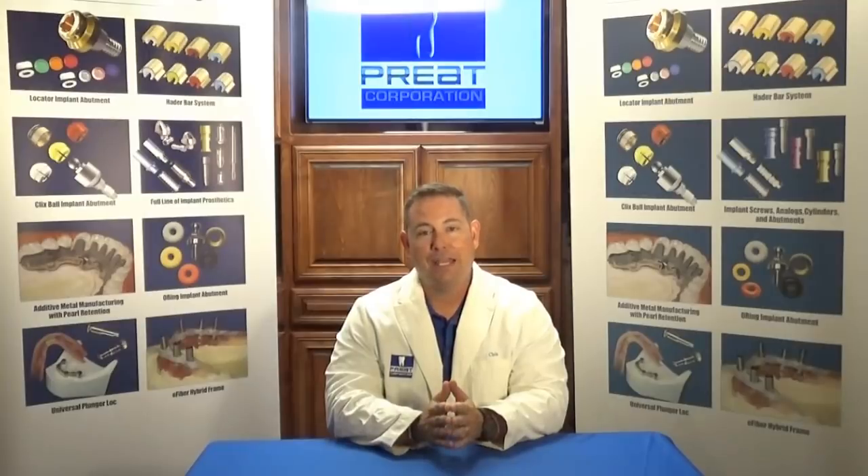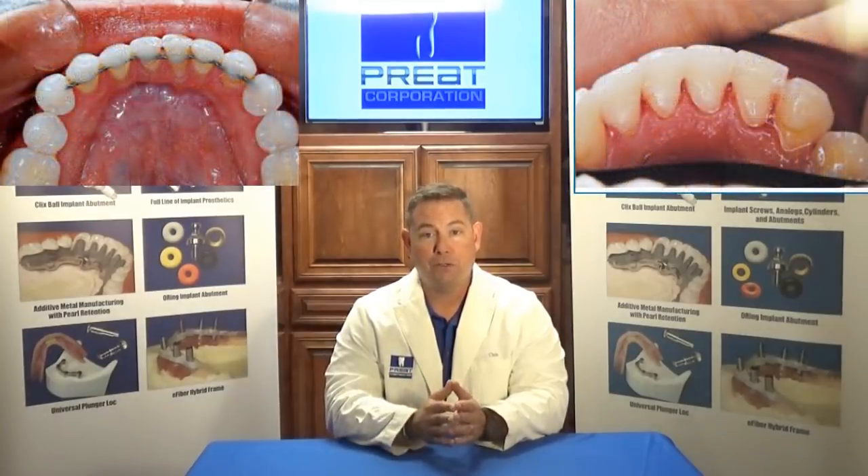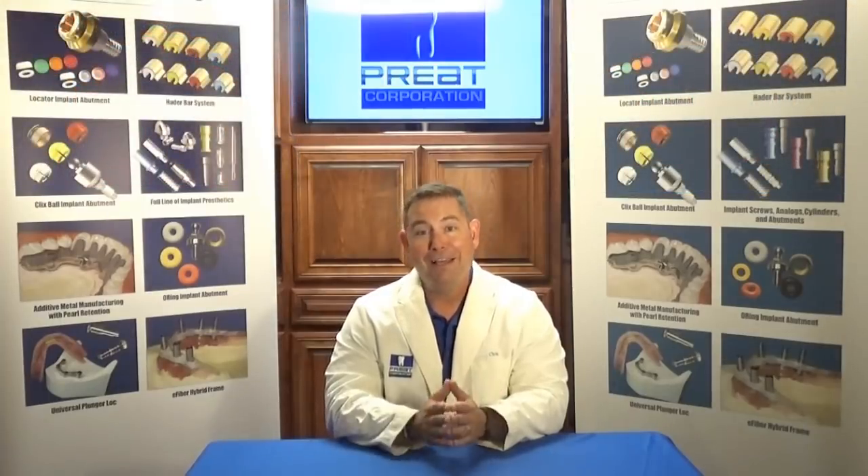Welcome back to today's Tech Talks. Today we're going to stay in the fiber world and talk about splinting using e-fiber. This is a material I believe in so much. When my wife was done with orthodontic therapy, instead of having a metal wire spot bonded, we placed an e-fiber splint. And when my 14-year-old son got done with orthodontic therapy and got his braces off, we also put an e-fiber splint in his mouth. This is a material I absolutely believe in.